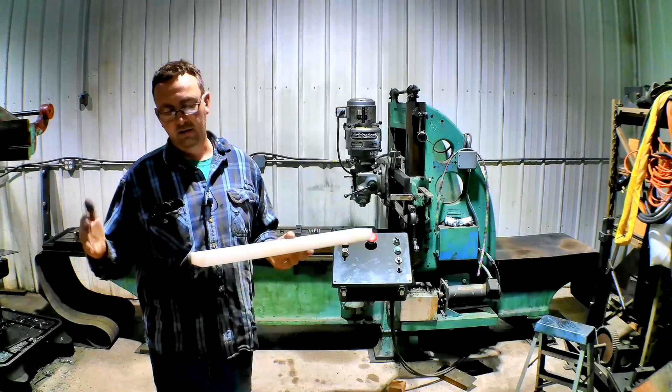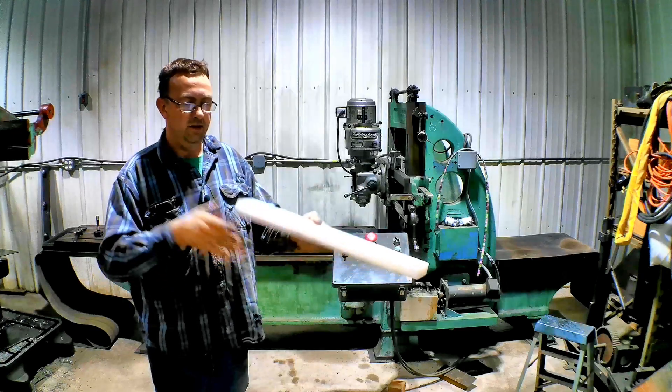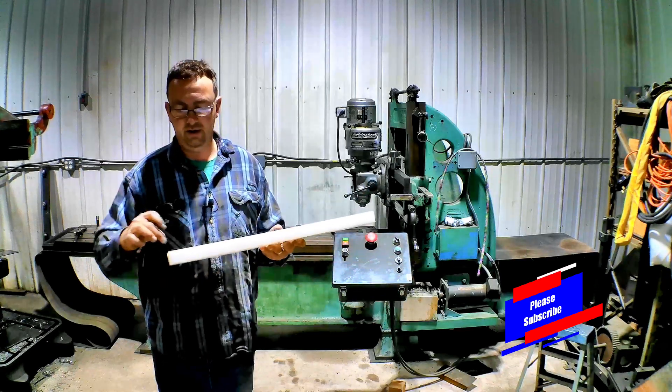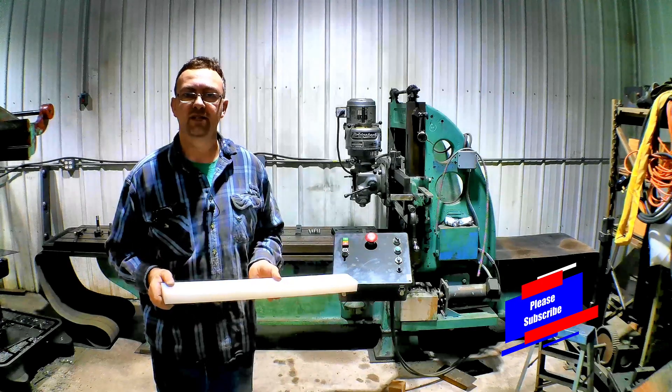They're only two feet long. We're just going to butt them up end to end, clamp them down and get them set close, because this fixture goes in place and then we drill and bolt it to the rest of the assembly. So there's no real precision here other than getting the guide straight and true. So let's get set up and let's get milling.